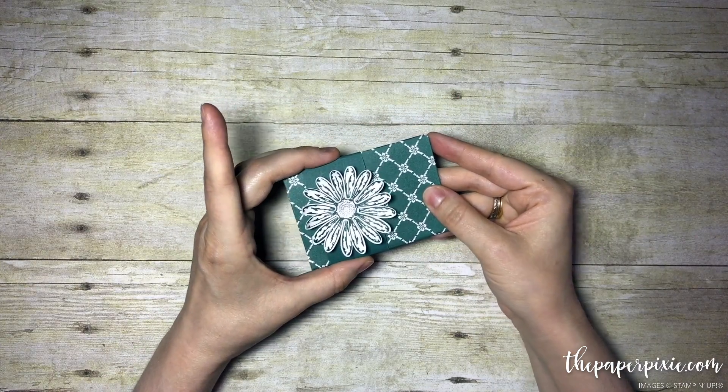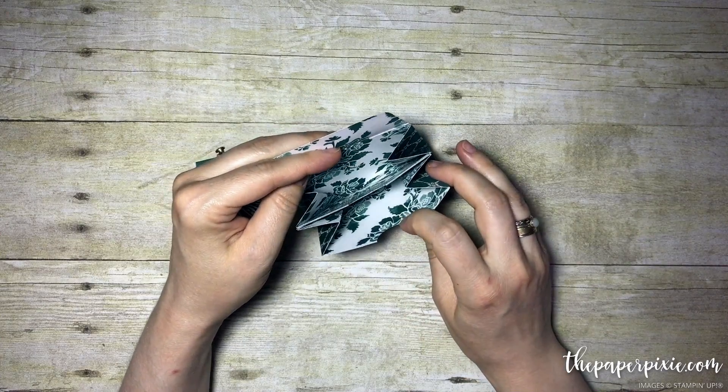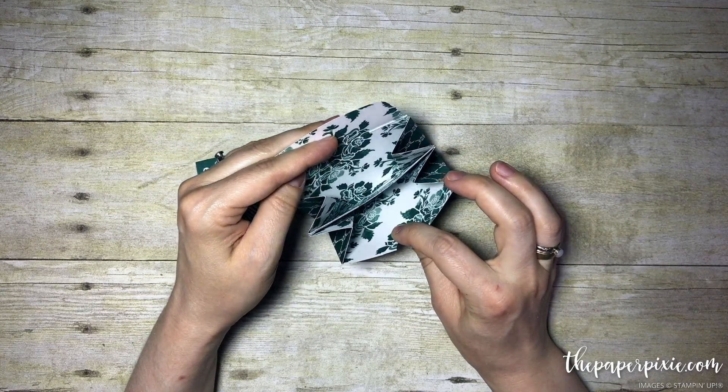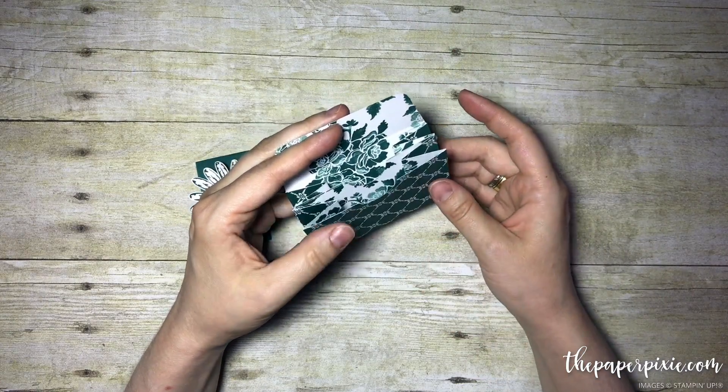Today I'm going to show you how to make this adorable little gift card purse that could really hold gift cards, a little note, even business cards. It would be really sweet to have a gift card in one pocket and then a little personal note in the other.